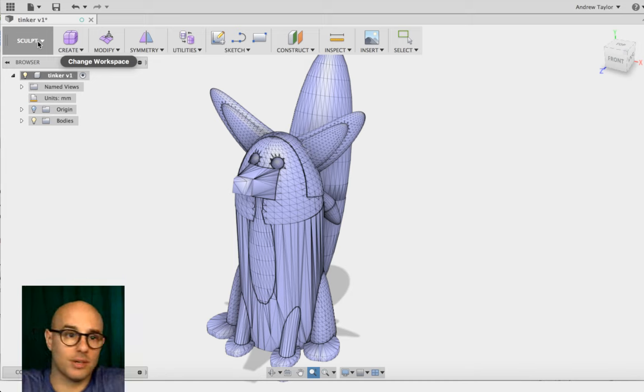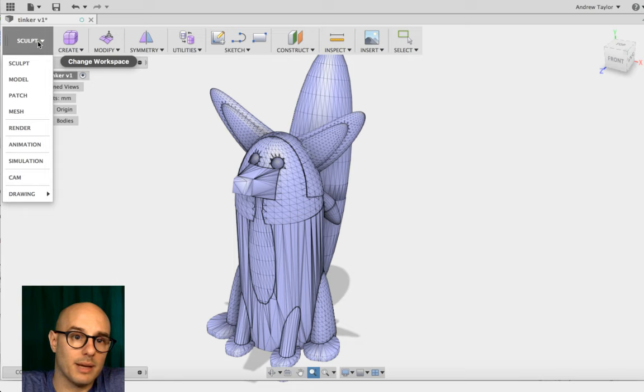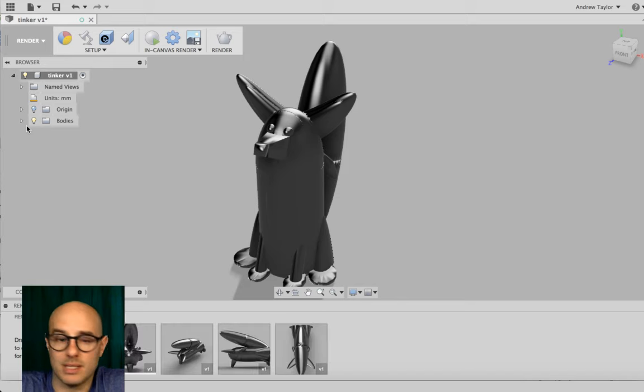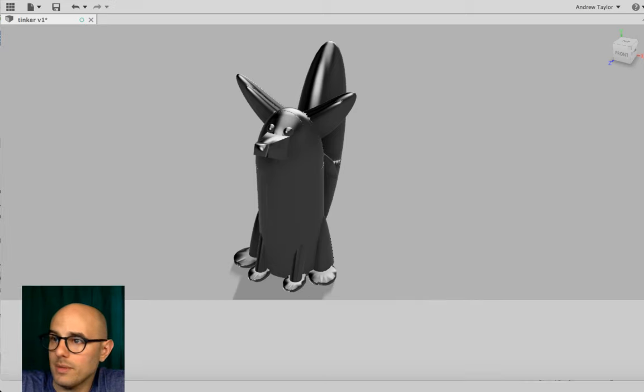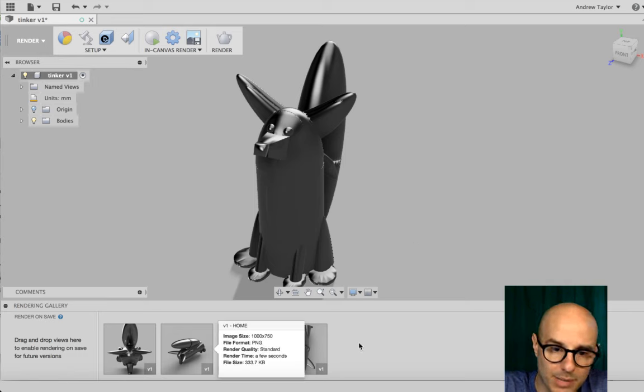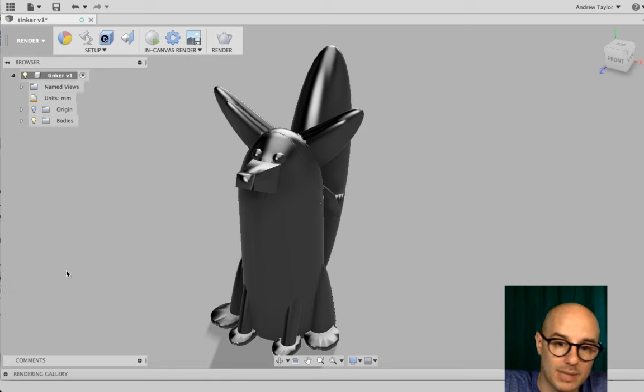Click the workspace dropdown and go into Render. Right away at the bottom you'll see the Rendering Gallery — these are basic renders that happen when you first bring the model into Fusion. You can ignore them. Let's minimize that and come back later. Now we have our little foxy Louise in the render workspace.